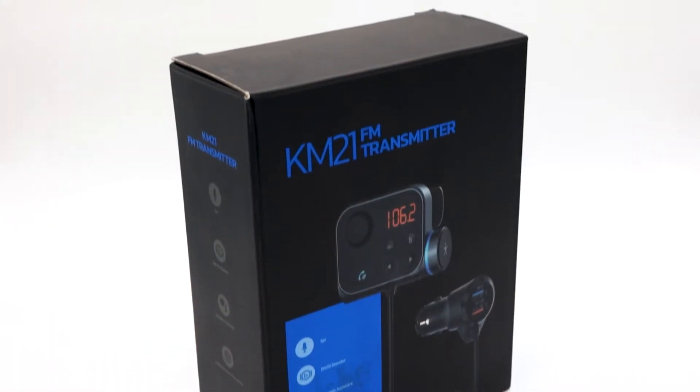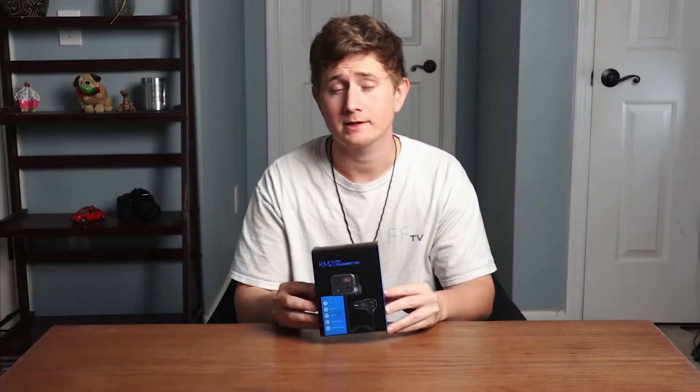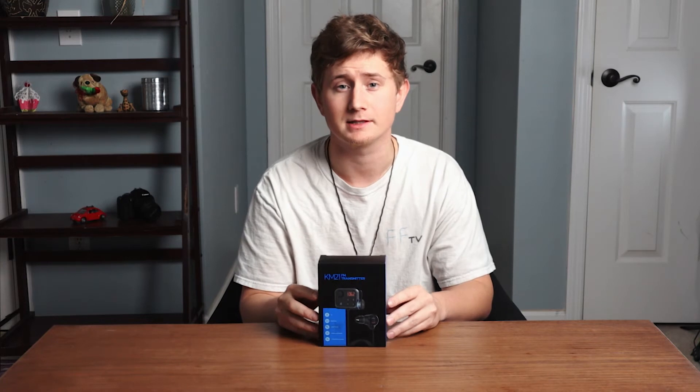Hey guys, I just got my hands on the Nalexi KM21FM transmitter and I'm going to show you what it's all about. First I want to tell you about how to mount it. It comes with an air vent clip to allow you to mount it to an air vent in your car, so instead of looking down at your phone, you can stay looking forward while driving.